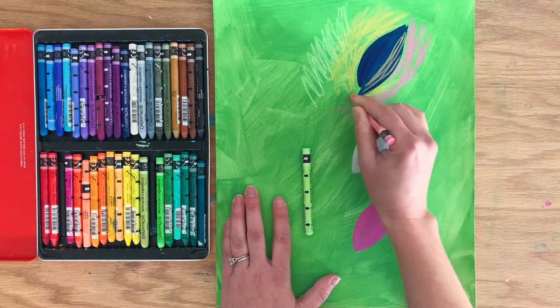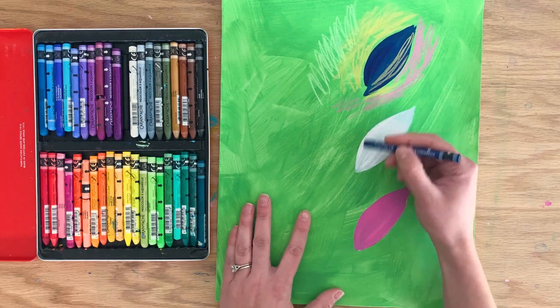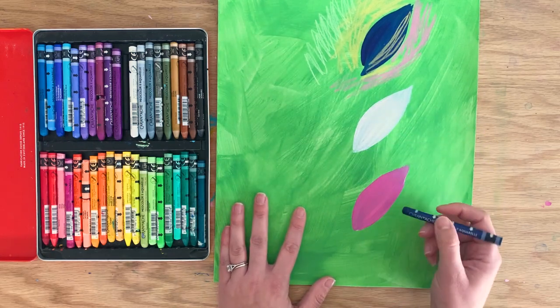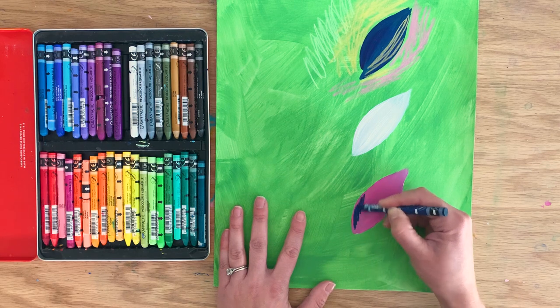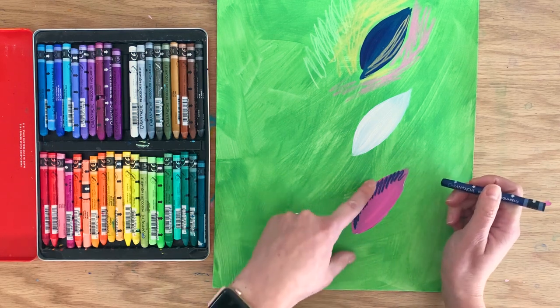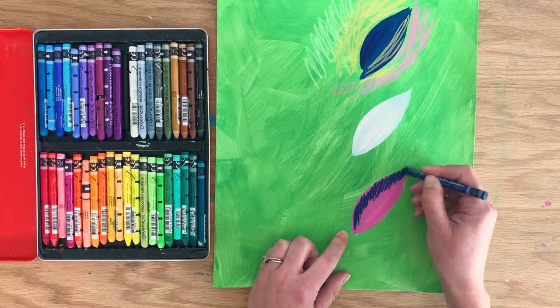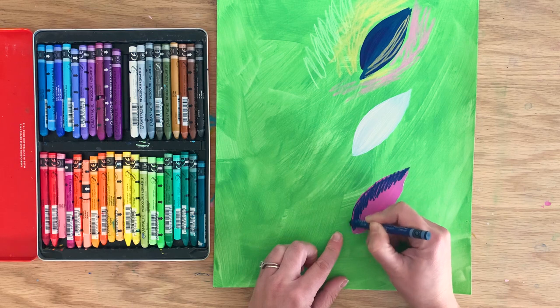Without even having to think about mixing a color on your palette, you just grab the color out of your box and start adding it. You can also get some really dramatic effects using dark colors — I'll add dark to this lower shape here. You can get some really beautiful thick coverage; these are very soft and buttery and I love the feeling of them on the paper.